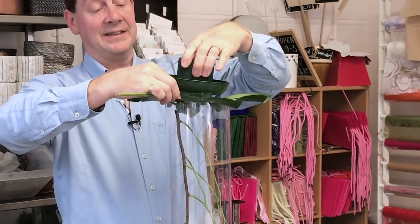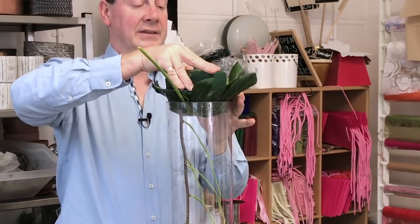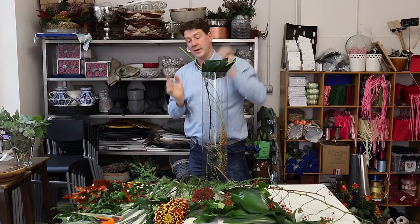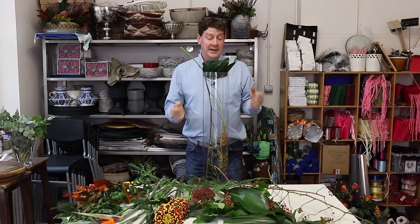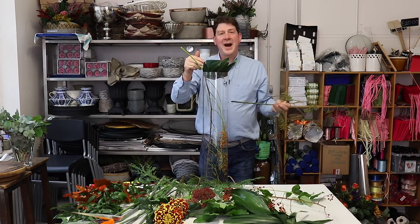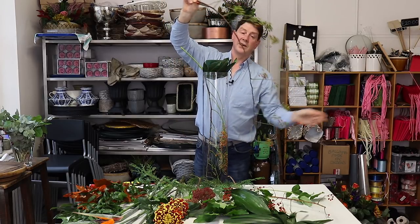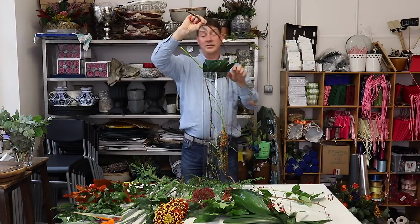Just to hide the base of the container, we're going to use one of these Aurelia leaves. This is a leaf that's quite long lasting, and even if it wasn't, it's trapped by the container so it's not really going to go anywhere. These rose hips have got the most beautiful shapes — they're really like an arching branch — and I want to have some on the inside but also some on the outside.